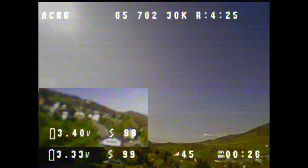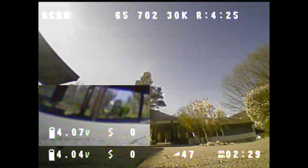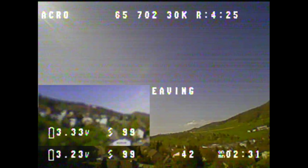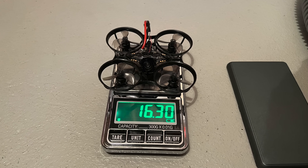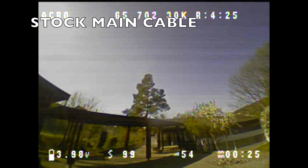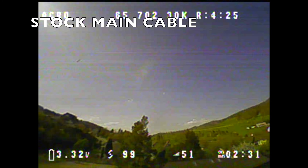In the large video you can see the flight with the stock main cable, and in the small picture-in-picture video you can see the voltage and throttle position from the AWG20 main cable punch-out. Unfortunately it all happens very fast, and you probably won't see much except for the low voltage blinking and the Land Now OSD warning, which appears significantly earlier during the stock main cable punch-out. That's why I'm showing you a few screenshots of the voltage difference at various points. The voltage with the AWG20 main cable is noticeably higher, despite the higher weight of the WHOOP. On top of that, I even did a third punch-out with the AWG20 main cable, which I didn't try with the stock cable because it would have been too short. I should have done a third punch-out with the stock cable too, but I didn't want to strain the LiPo too much.